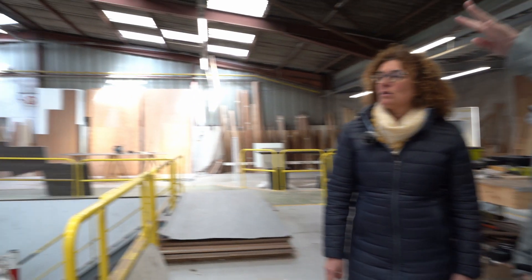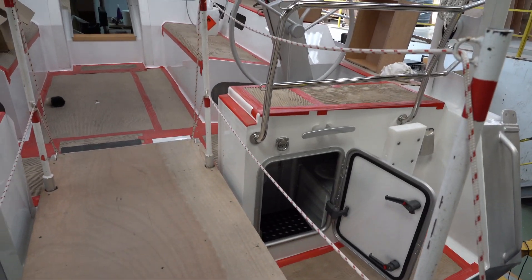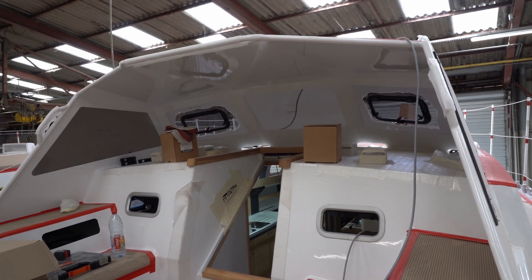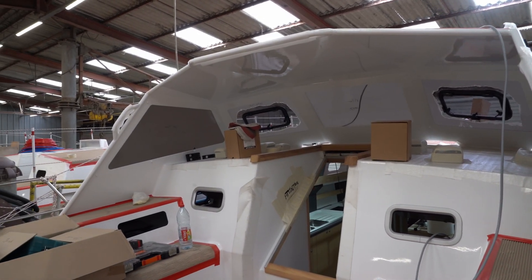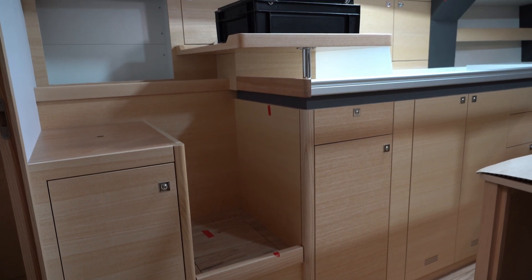This one is a bit more advanced than the one we just saw. There's insulation going on inside and the hardtop is on there as well. There's a doghouse on this one and you'll see all the furniture inside — though she's not finished yet.